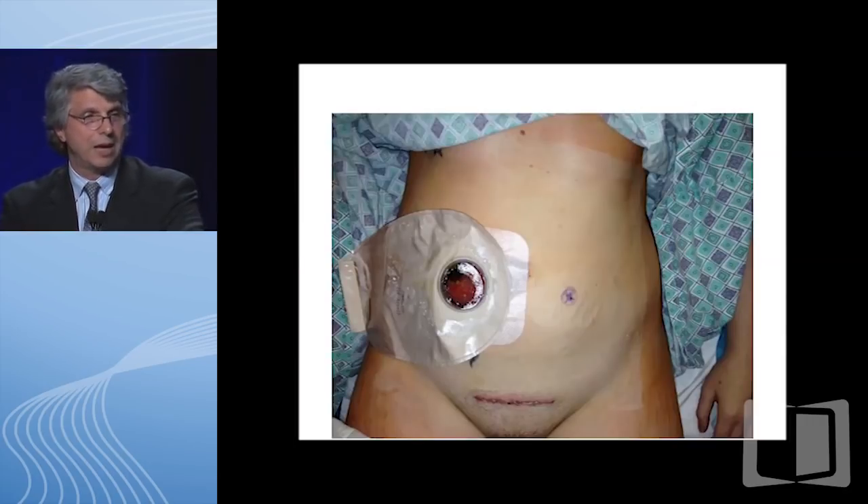This is a patient we did on Saturday. This is what the subtotal colectomy—the first of a three-stage procedure—looks like immediately after surgery. You can see the Pfannenstiel incision. That little black mark near the ileostomy is actually a tattoo the patient had that they wanted us to preserve. The ileostomy is in the right lower quadrant. You can see that when the patient actually heals and puts on a pair of shorts, the only thing that shows is the ileostomy.